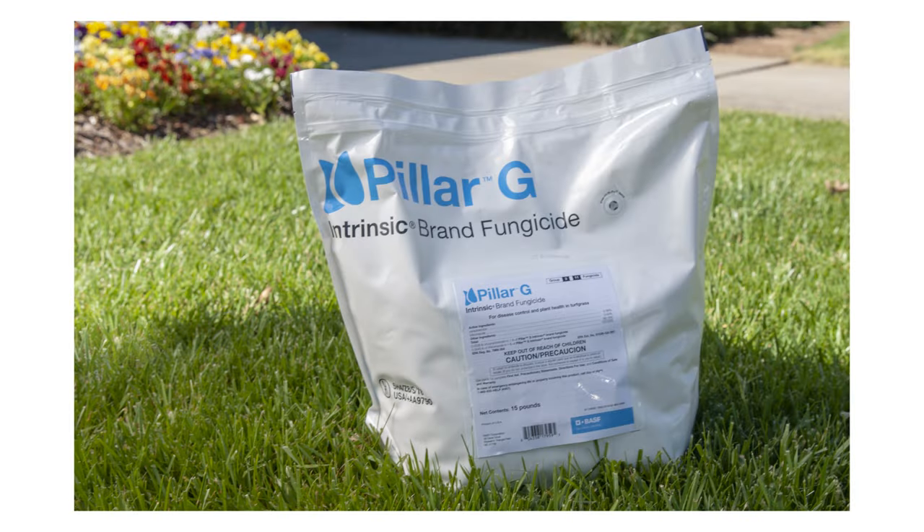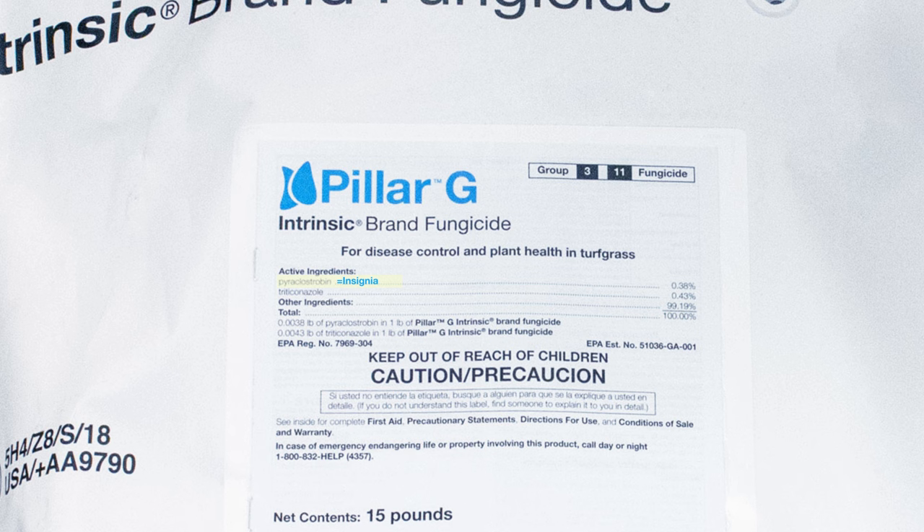Prevent the most common diseases in fungi from damaging your turf with Pillar G Intrinsic Brand Fungicide. Combining the active ingredients and varying modes of action of Insignia fungicide and Trinity fungicide, Pillar G is formulated to be used on residential and commercial lawns, golf courses, sporting fields, and in parks.